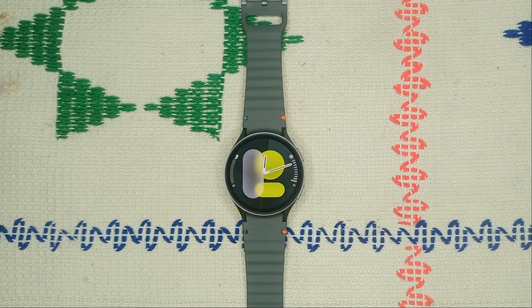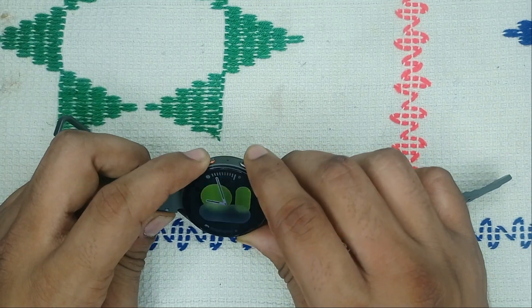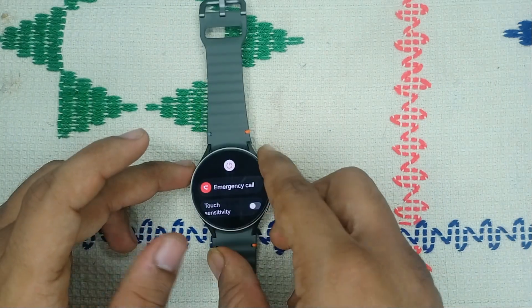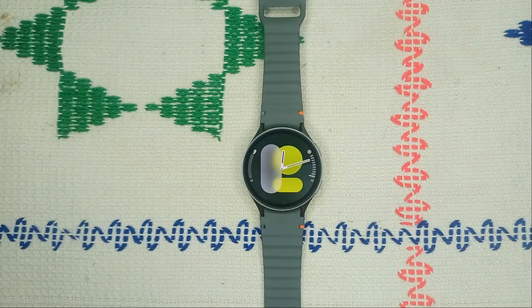Step 2: Restart your watch. Sometimes a simple restart can resolve software glitches. Press and hold the power button and the bottom button together until you see the Samsung logo on the screen. Once you see the Samsung logo, release the buttons. It will take two to three minutes to restart, and then your issue may be resolved.